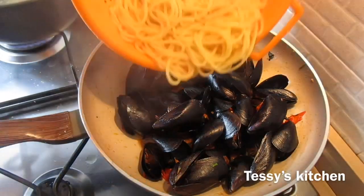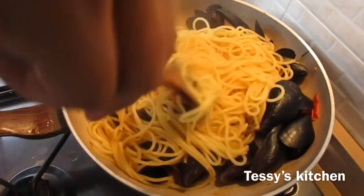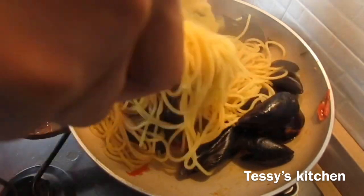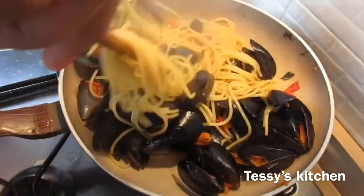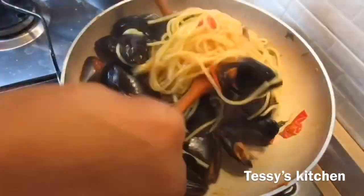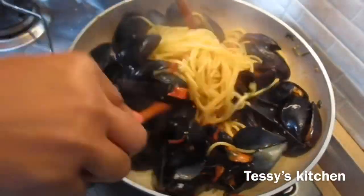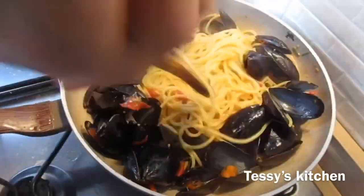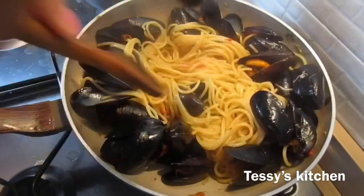Now I'm adding the spaghetti into the sauce and mixing everything together. If your sauce is dry, reserve some starchy water from the spaghetti and add it into the sauce while you're mixing. You can also add a little extra virgin olive oil. Mix everything together and voila — the food is ready! Very simple recipe.